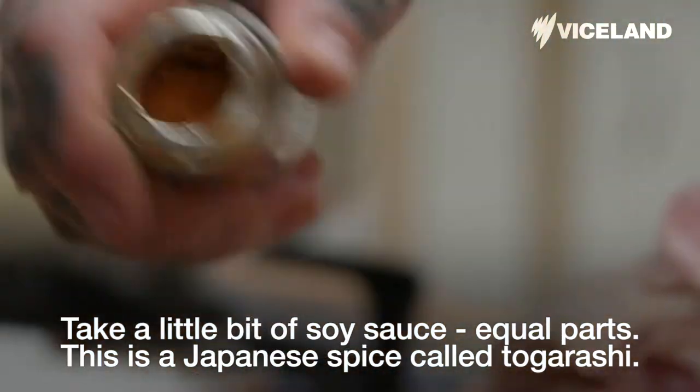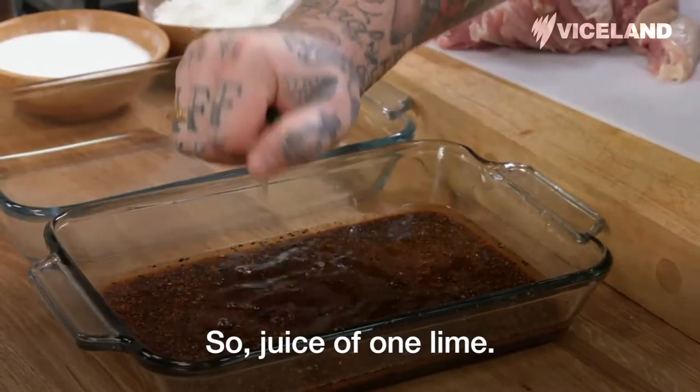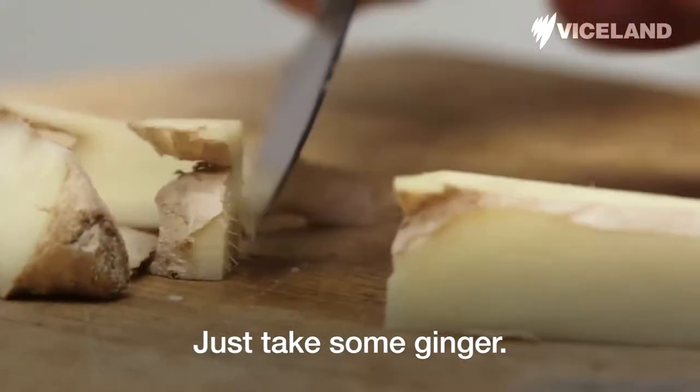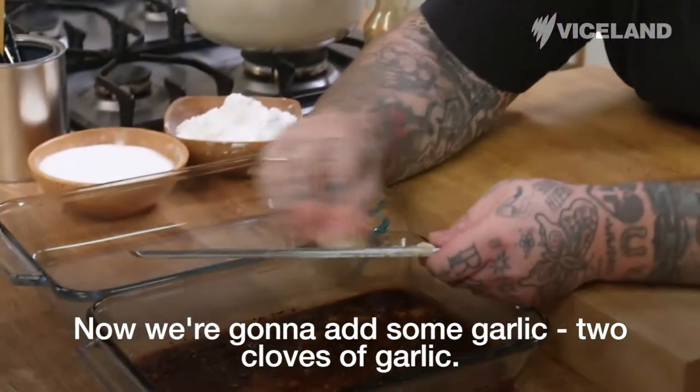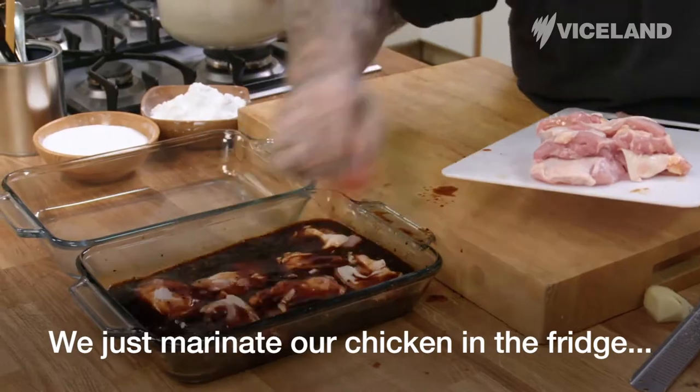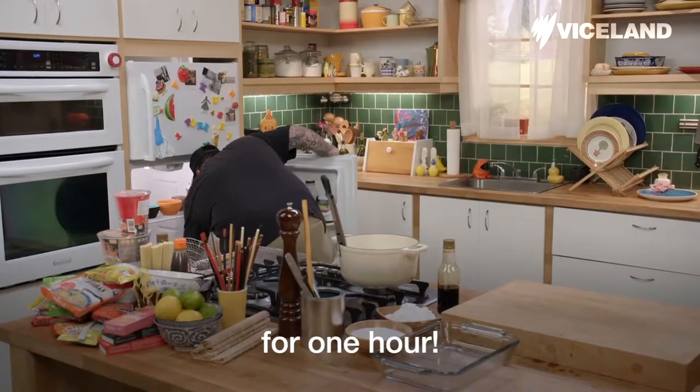This is a Japanese spice called togarashi. Juice of one lime. Just take some ginger and grind it with a rasp. Now we're going to add some garlic — two cloves of garlic. We just marinate our chicken in the fridge for one hour!